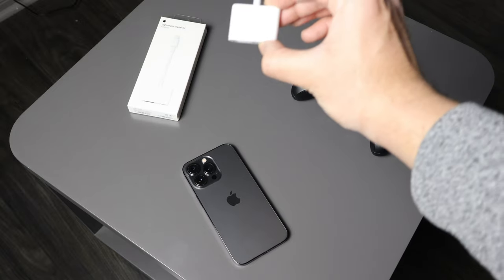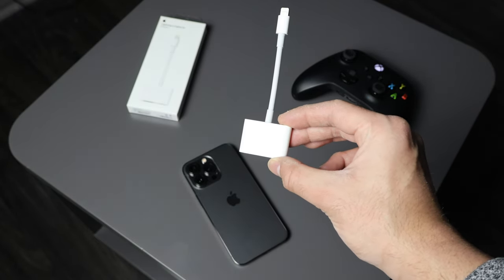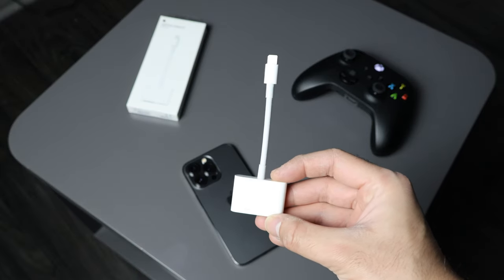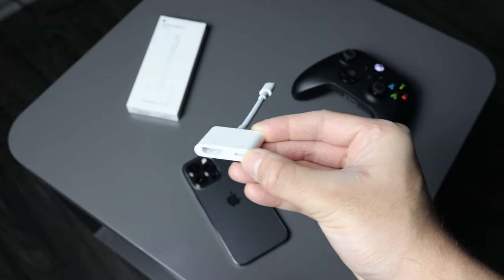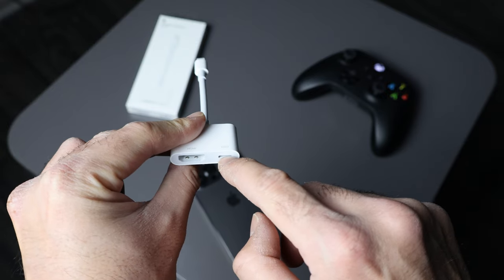The first one is called the Lightning to Digital AV Connector. This goes into the lightning port and you get HDMI out, and you can also charge the phone at the same time by plugging in the lightning charger.